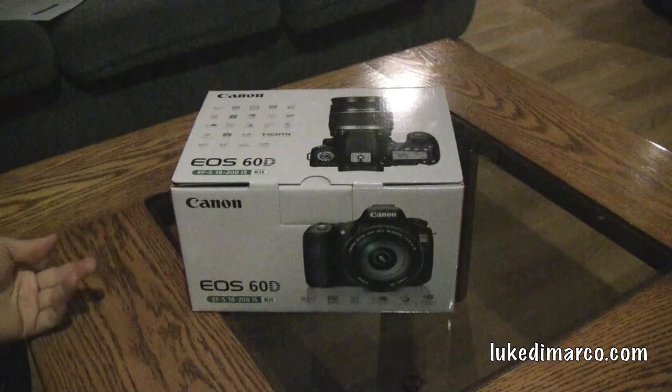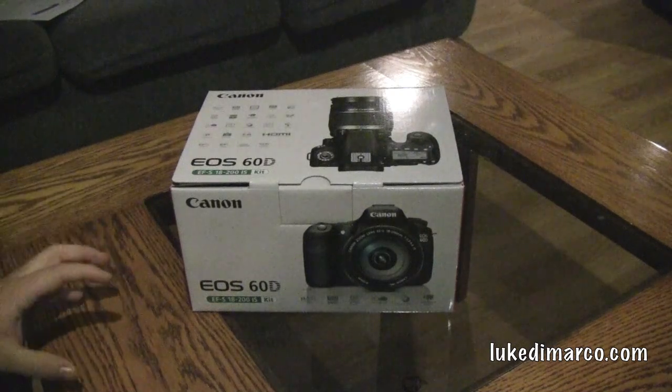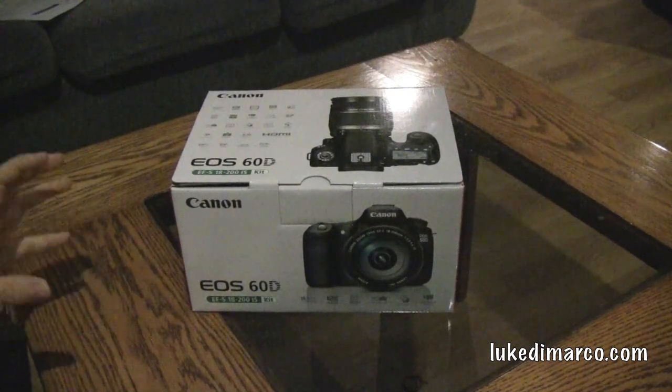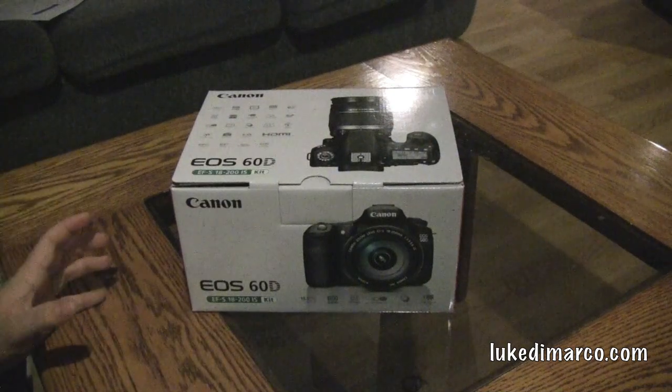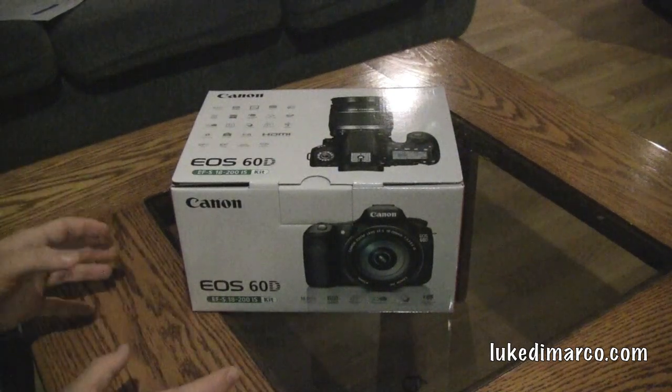Canon 60D Digital SLR. If you remember, I just unboxed the Nikon D3100, which I was fortunate enough to receive for Christmas. What I did was I returned or exchanged the Nikon D3100 and upgraded to the Canon EOS 60D.